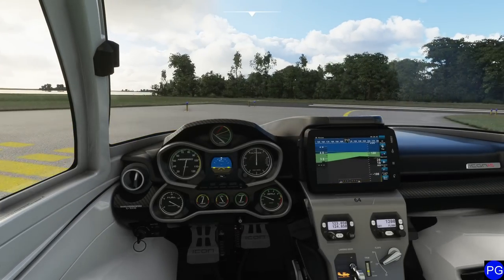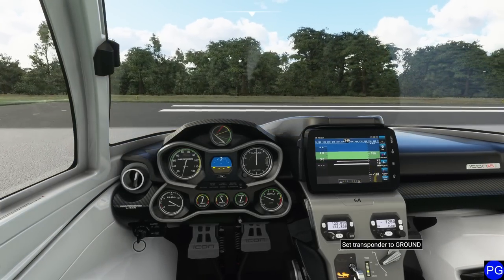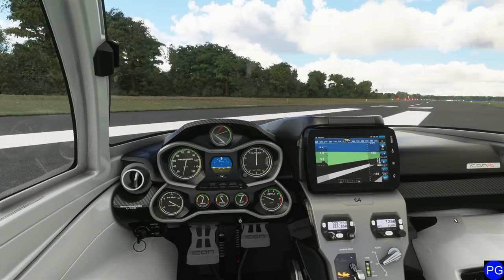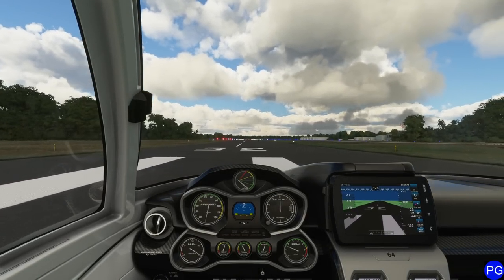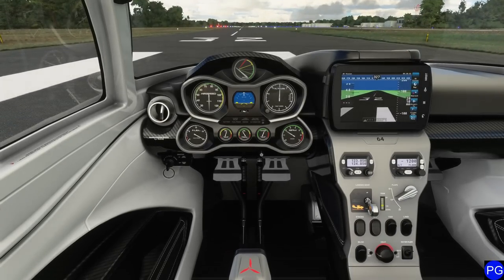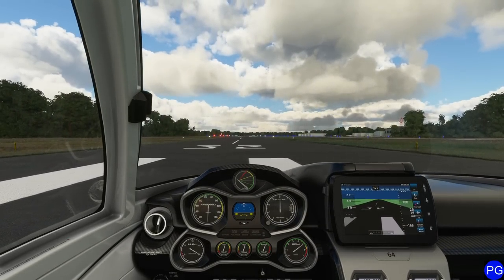We're going to go ahead and activate our transponder to altitude mode and we are good to go. Taking this aircraft off is not exactly what I consider a short takeoff. Any amphibious aircraft is going to struggle to get going. I'm going to hold the brakes all the way down, press the throttle all the way to the forward position, wait for the thing to crouch a little, then release the brake.